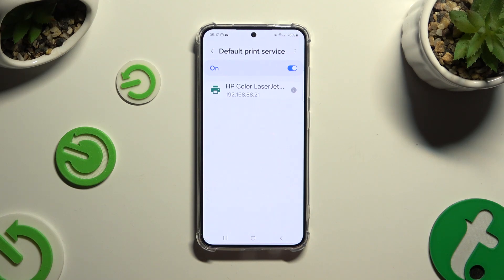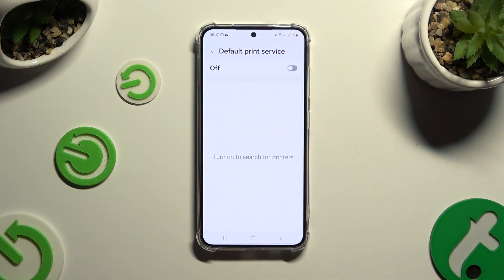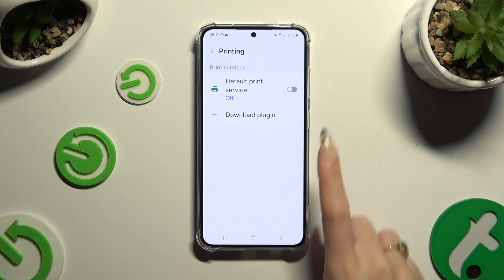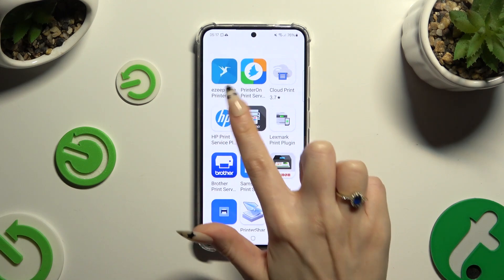To use a different service, tap on the blue switcher at the top of the default one to turn it off. Go back, tap on Download Plugin, and install the best service for your printer.